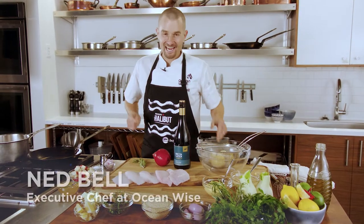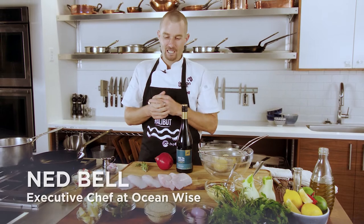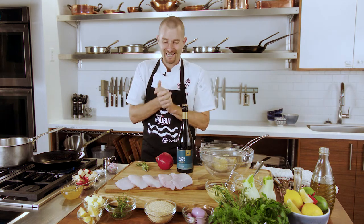Hello my seafood loving friends. Today I'm going to make for you one of my favorite wild pacific halibut recipes using halibut cheeks. If you haven't had a chance to cook with cheeks in a while, these are unbelievable. Their price, their delicate sweet taste, and their incredible texture — I just love them.